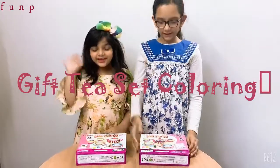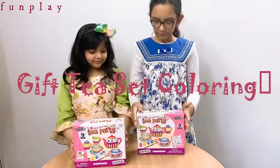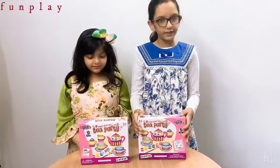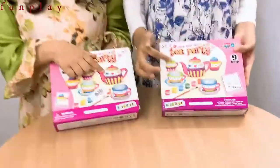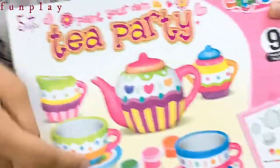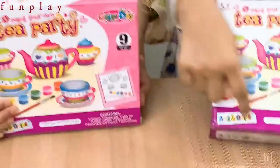Hello everybody! Today we got a present. It's paint your own tea party. So you can see there's a teapot, milk one and sugar, then cups, cups and the paint and the brush.